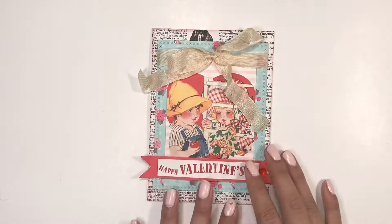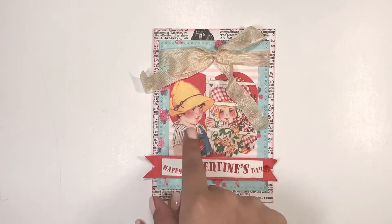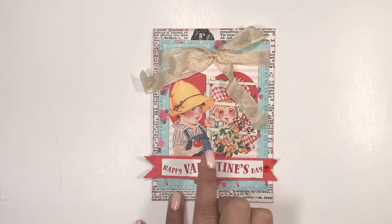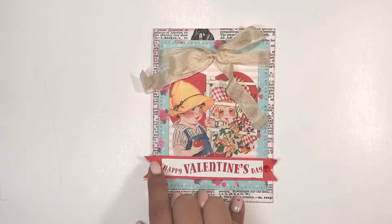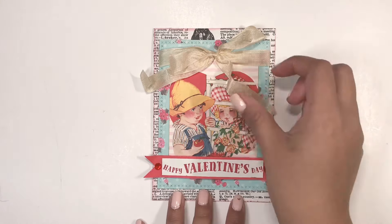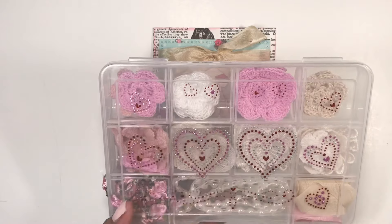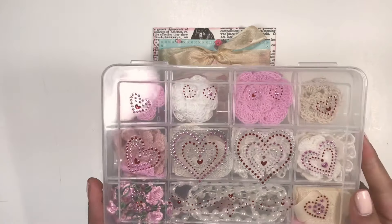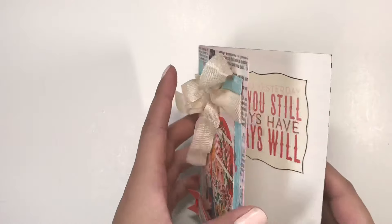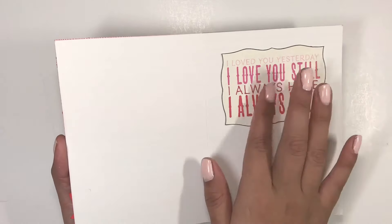The second one I made I also distressed the edges with a pink distress ink, and I used another cut-apart there. This piece was a cut-apart too — I just cut out the little sentiment, added this banner, and added these cute little pearls. This embellishment was gifted to me by Rhonda last year — she made me this embellishment box with these cute crochet flowers. I think that just looks really cute, and on the inside it says 'I love you yesterday, I love you still, I always have, I always will' — that's from a cut-apart that I fussy cut out.